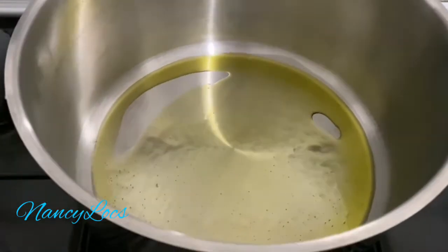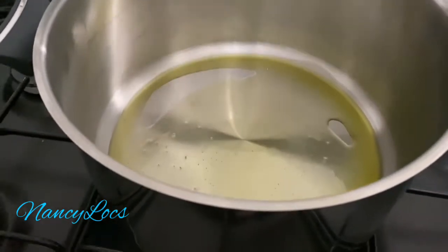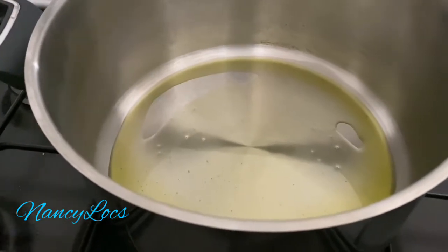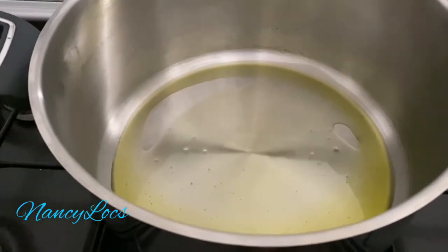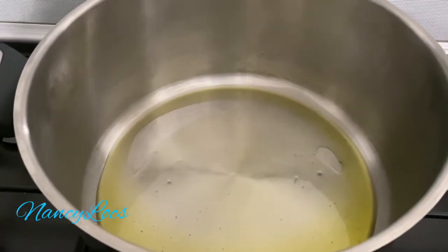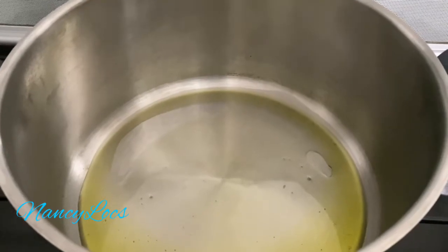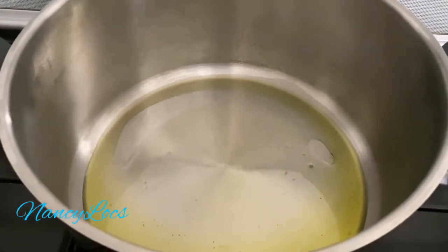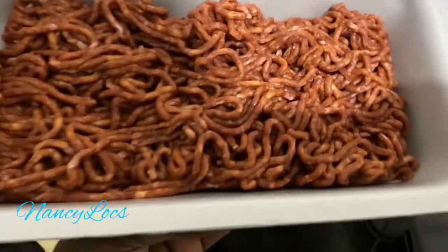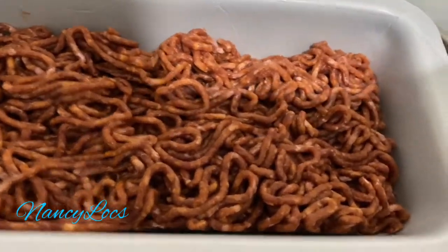I guess that's enough. Then I'll be adding in my mince meat. When it gets a little bit half cooked, I'll be adding in my onions plus garlic, then the tomato sauce will follow later plus the beef cubes. This mince meat actually already has the spices in it because I love how it tastes.